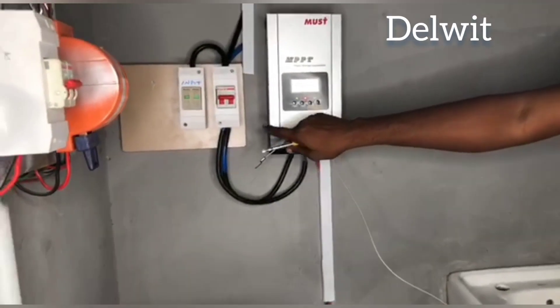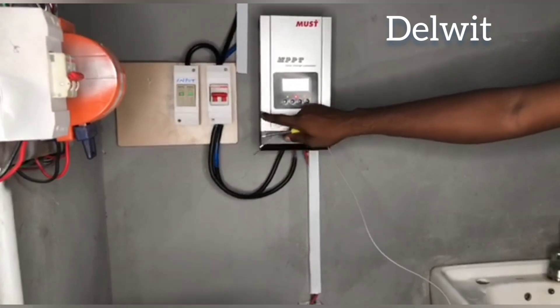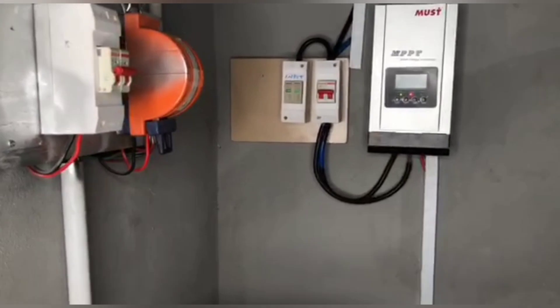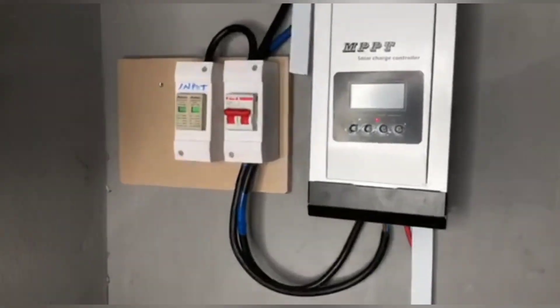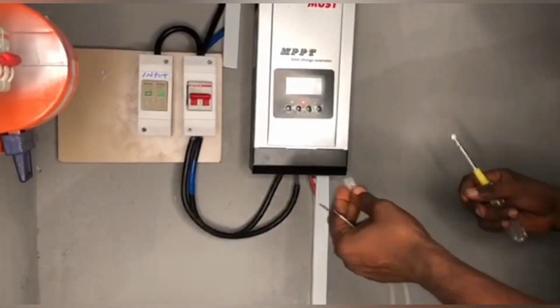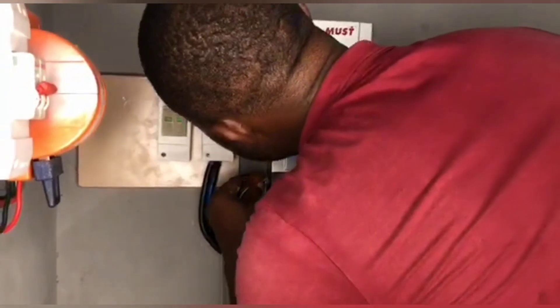You see a place called the BTS — the Battery Temperature Sensor. It's behind here, so let's go and see it. It's an RJ11 port. You now connect the RJ11 to the BTS port. This is it — you connect it here.